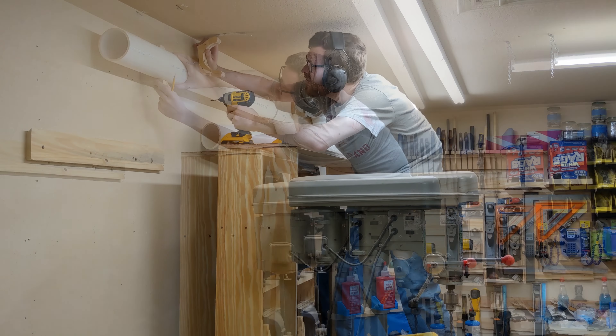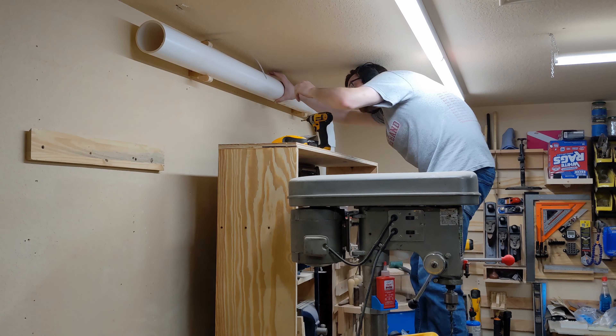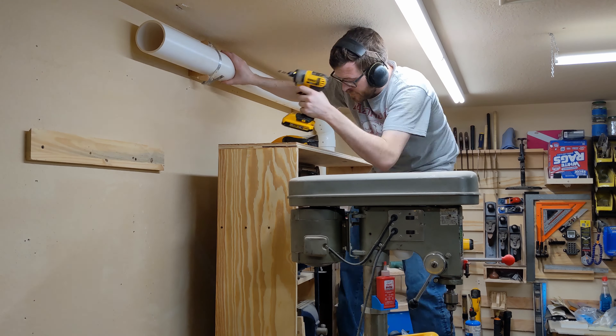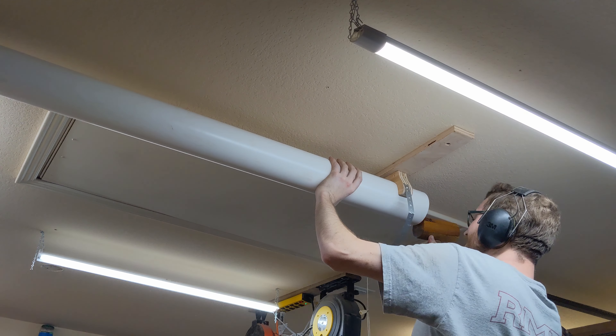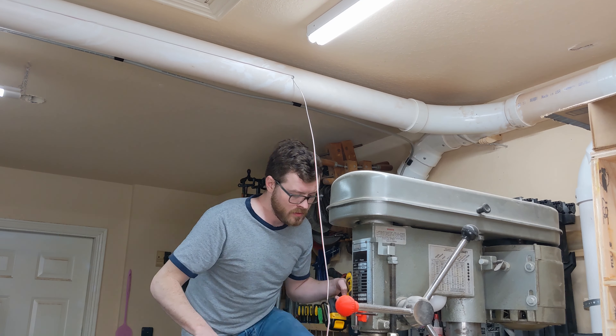I wanted three different endpoints for the system. The first would drop on top of the tool bench and branch into two 2.5 inch hoses for the miter saw, drill press, and other work at the tool bench. The second would branch out and end near the center of the garage ceiling. The final would terminate beside the tool bench nearer to the ground, with the goal being a node to sweep sawdust into the system.